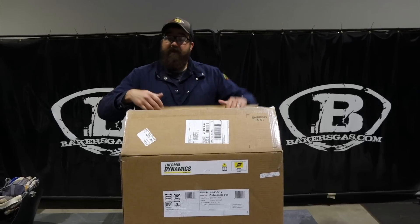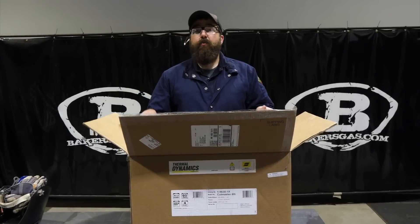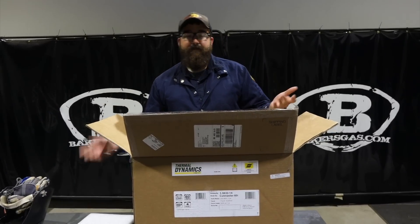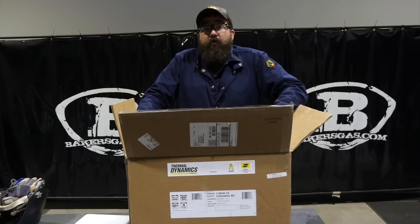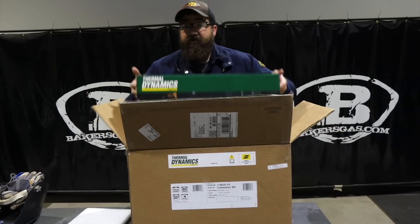A couple of different things on this unit. They've increased the cut capacity from 5/8 to 3/4 of an inch. The original 60i was only 5/8. This one's 3/4 of an inch. It will sever up to an inch and a half. We're going to try that today.